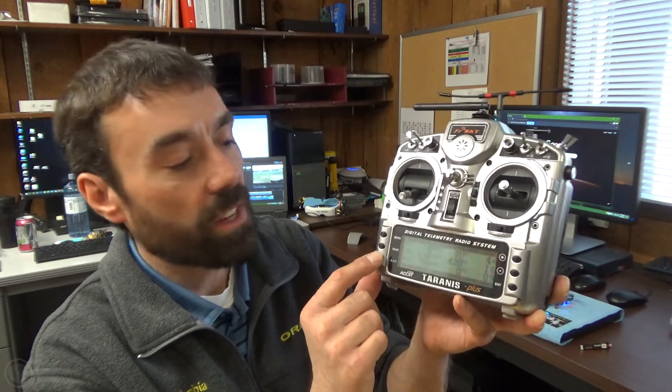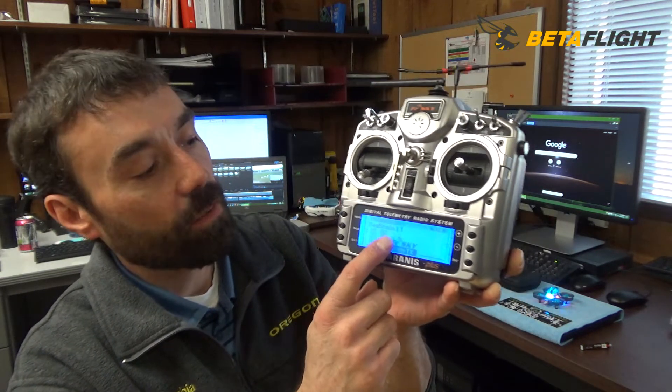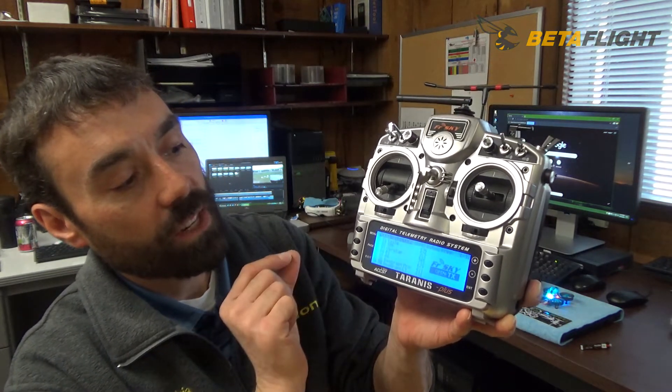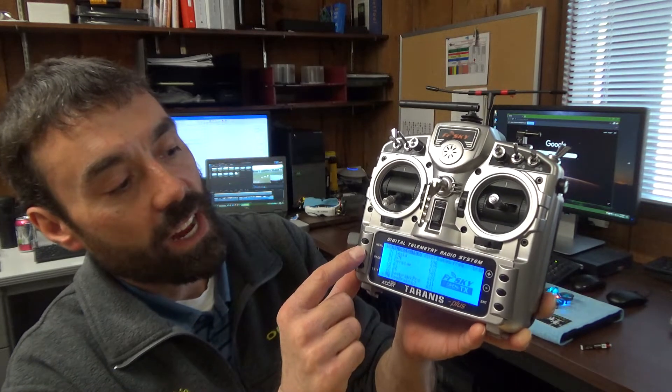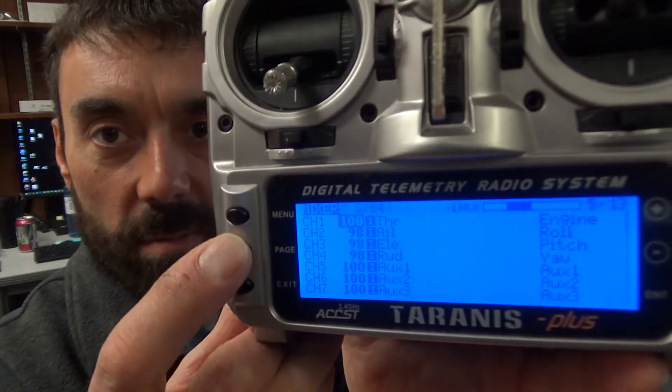To do that, this applies about the same — just a little bit different key sequence because you have the dials, but the page, menu, and exit buttons are still the same. To set those up, you go into your model. You already have your model set up, so you're just going to tap menu and page to find the telemetry page.